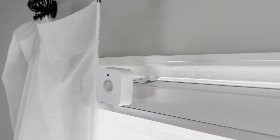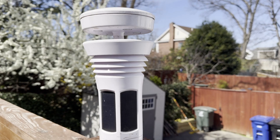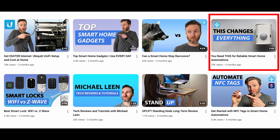Sensors are the backbone of a smart home. They power all of my home automations and I've talked about them a lot on this channel. The first sensor that I ever reviewed was the Everything Presence One and I called it a game changer for my smart home.